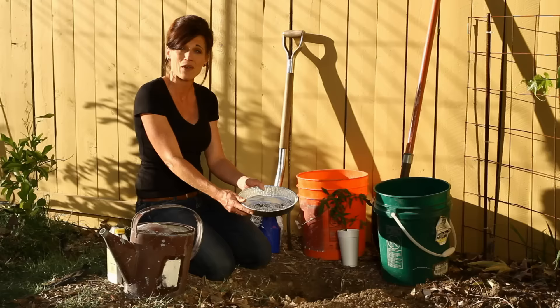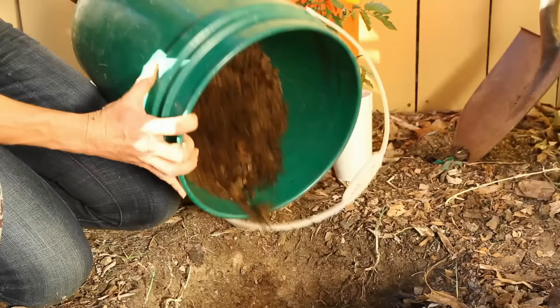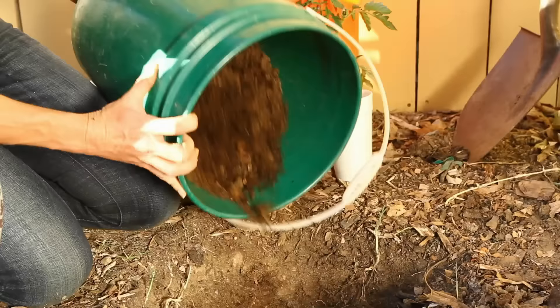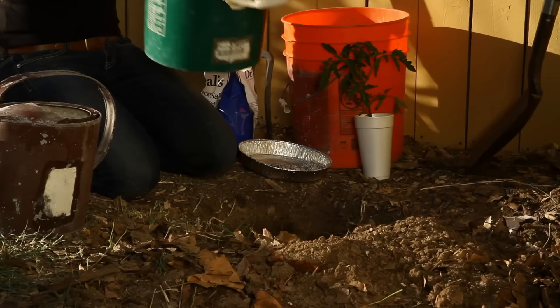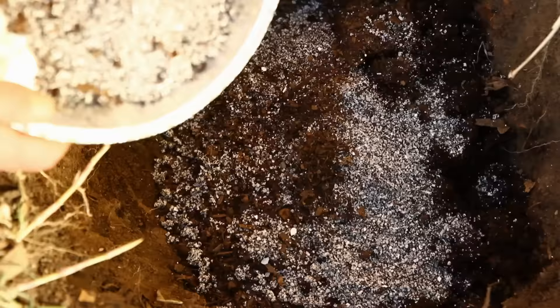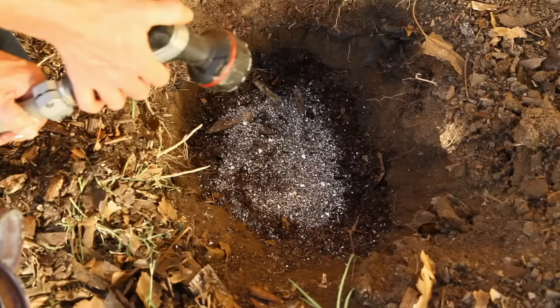So there you go — my tomato hole planting recipe. Before adding that mix, I'm going to add a couple of handfuls of compost so it has plenty of good food and soil to get started with. Because the compost is very dry, I'm going to pre-moisten it with my hose. If your soil is already nice and moist you can completely skip this step.